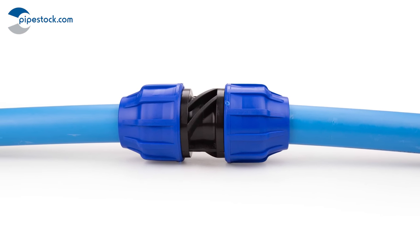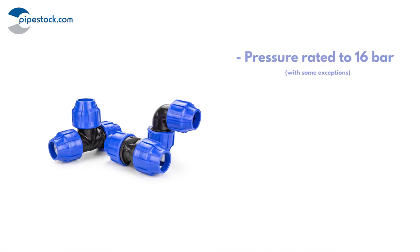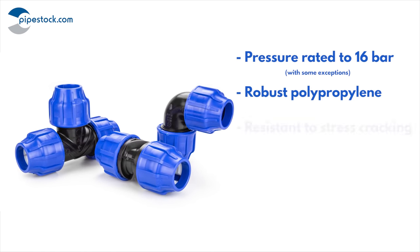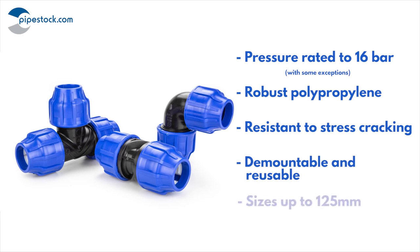These easy to fit compression fittings are pressure rated to 16 bar. They are manufactured from robust polypropylene which is resistant to stress cracking. They are demountable and reusable, and available in a wide variety of sizes.